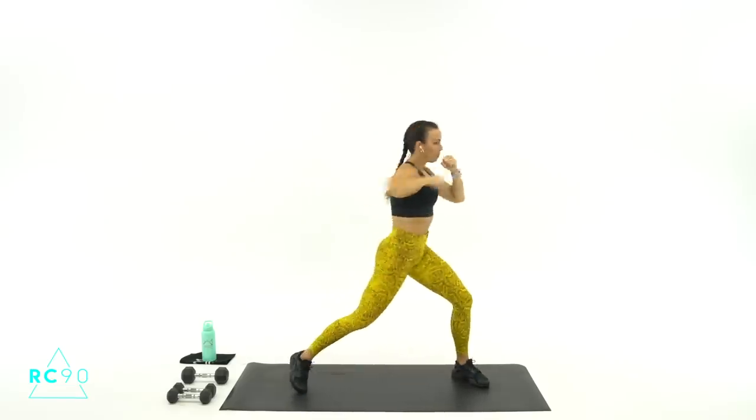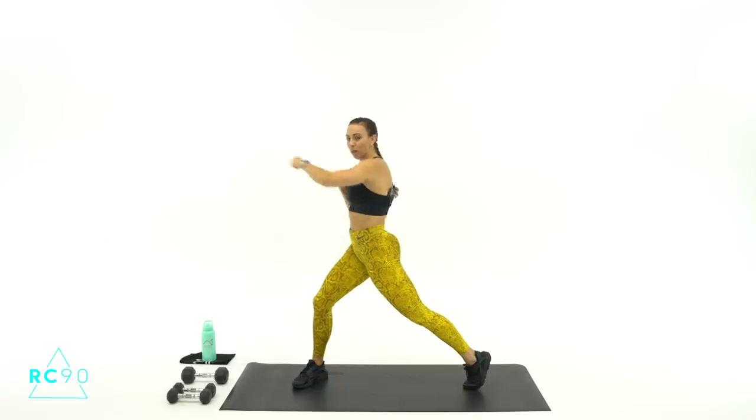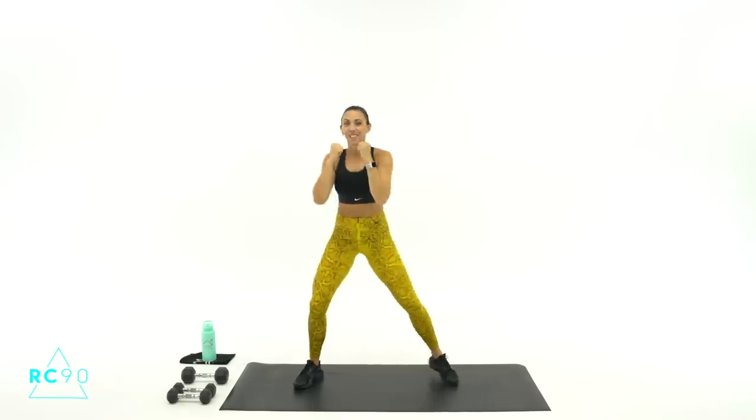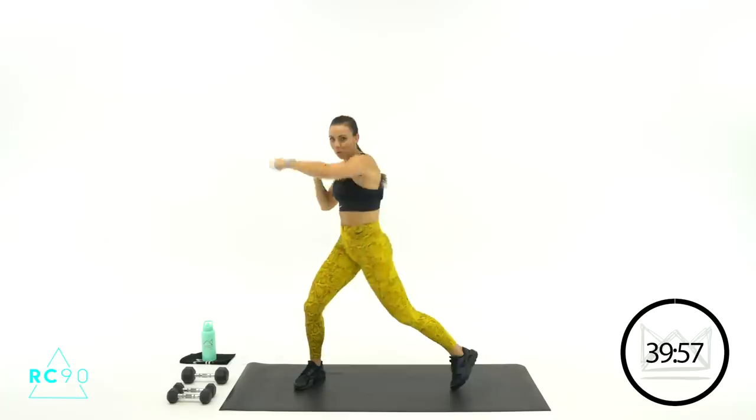Big deep breath. Give me a big thumbs up if you are ready. So glad you're here. Let's start with the warm-up. We're going to take hands here at the chest and punch across our body and come back, rotating that back toe as you punch across. Three, two, one — let's go! Punch, punch — make them short and quick.